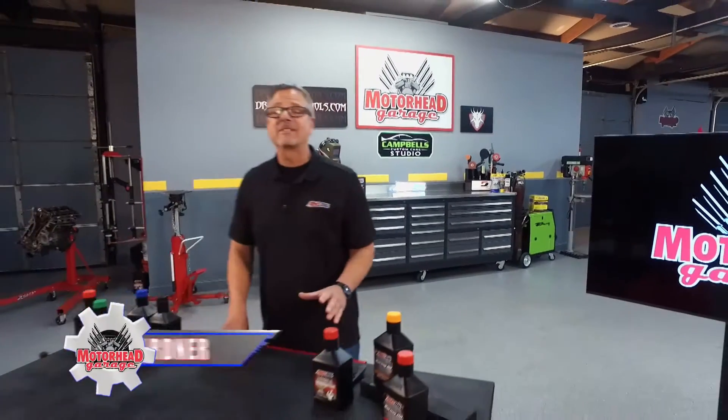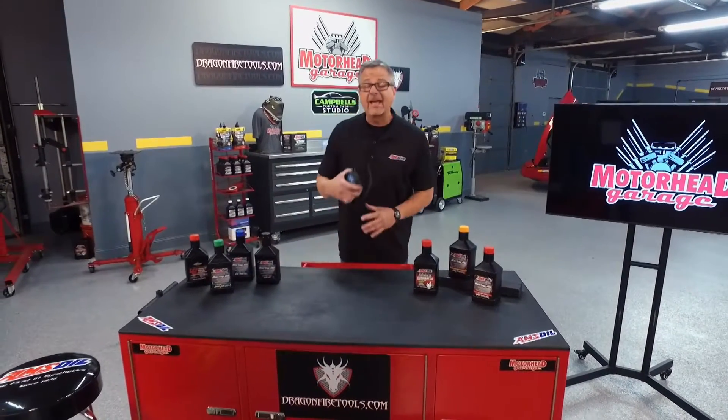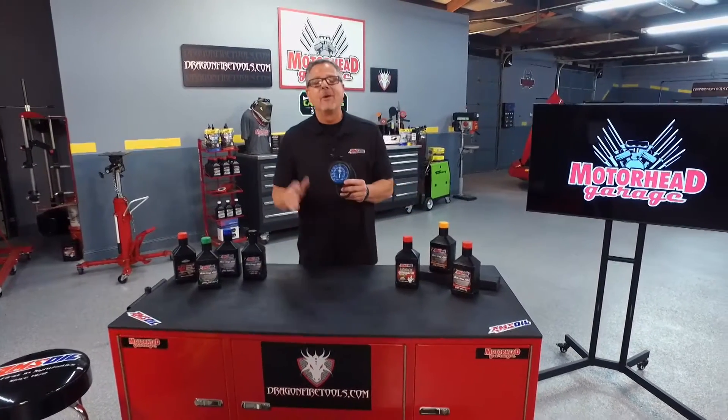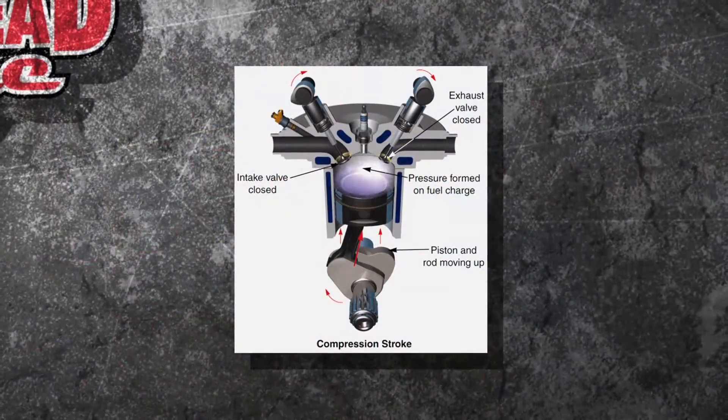Do you know with one tool and some simple diagnosis you can tell the condition of your engine? It's called a vacuum gauge. Welcome to this AMSOIL Tech Tip. Let's talk a little bit about vacuum — what is it and how it's created?